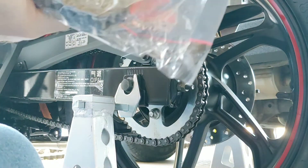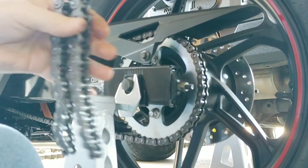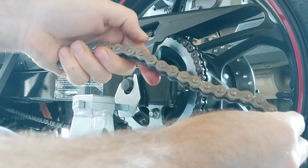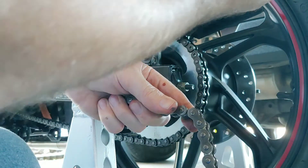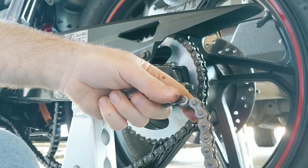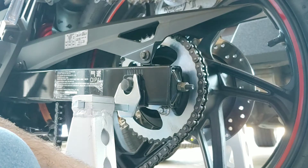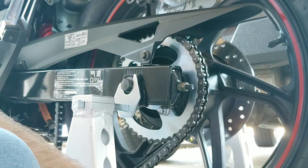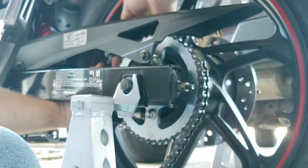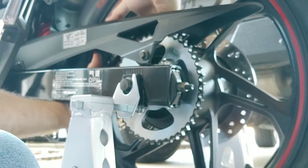Chains do have what we call a direction. If you get a chain and you look, the direction is always going to be driving the wheel forward. So as we drive that wheel forward, that's the way we want the chain to go on. I'm going to feed that back on real quick, because I'm actually going to use the bike to put this new chain on.